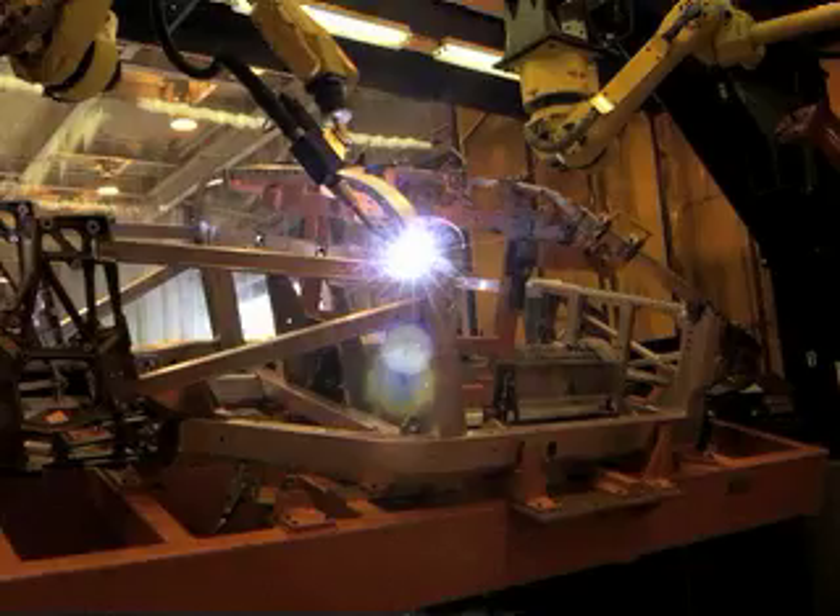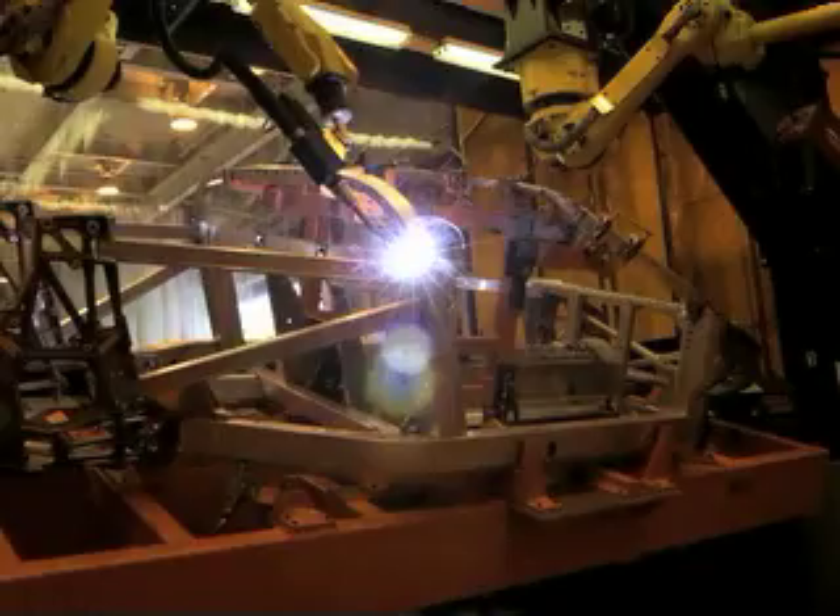All Ford GTs start as a basic aluminum chassis produced in Detroit, Michigan. Take a close look at those robotic arms — they are the last ones you'll see in the hand-assembled construction process of a Ford GT. The completed chassis is sent to Mayflower Vehicle Systems in Norwalk, Ohio.